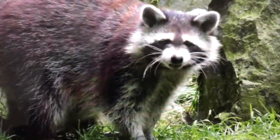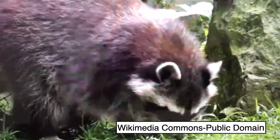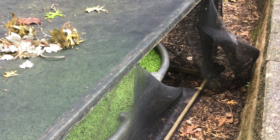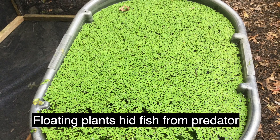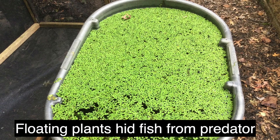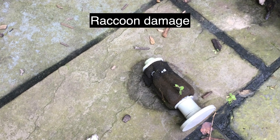Sometime in August, a raccoon found my fish tub. He tore a hole in the screen, but I don't think he got any fish. The floating plants did what I needed them to — they hid the fish from a visiting predator. Although he didn't get any fish, the raccoon did take some bites out of the filter sponges.